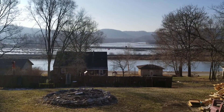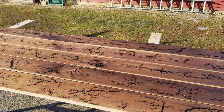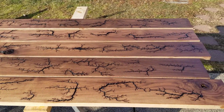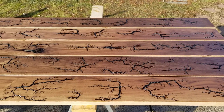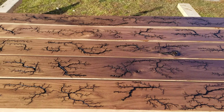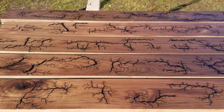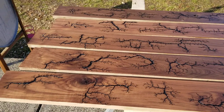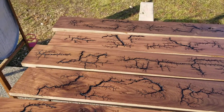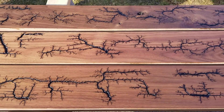These are some eight-foot black walnut boards that I burned for a friend of mine — he's gonna make a coffee table or something with them. I just want to do a short little video because I'm really happy with the way they turned out.